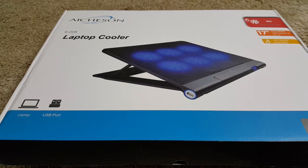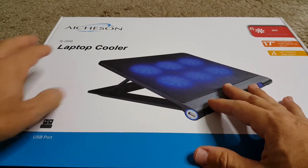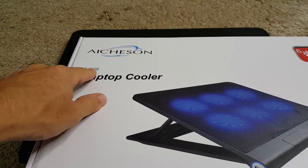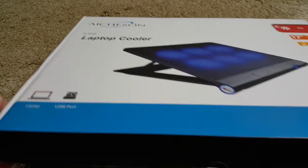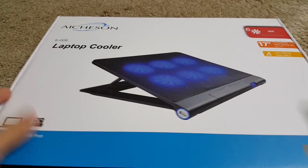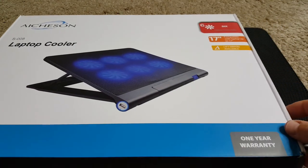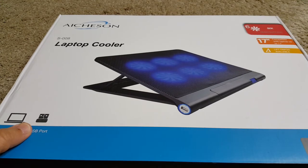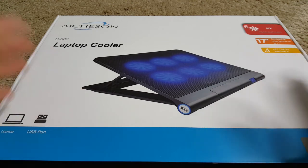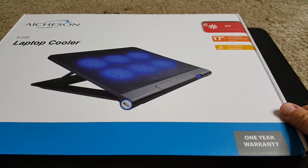Hi guys, this is my review after about one day with this laptop cooler, the Ichison S008. It's pretty cheap — at the moment it's around $12, down from almost $50. I think $50 would be really a little bit too high; $12 is really cheap, though something in the middle would still be okay.